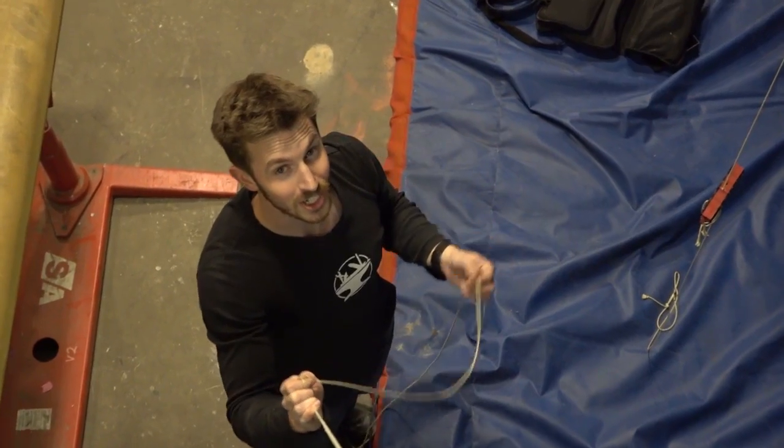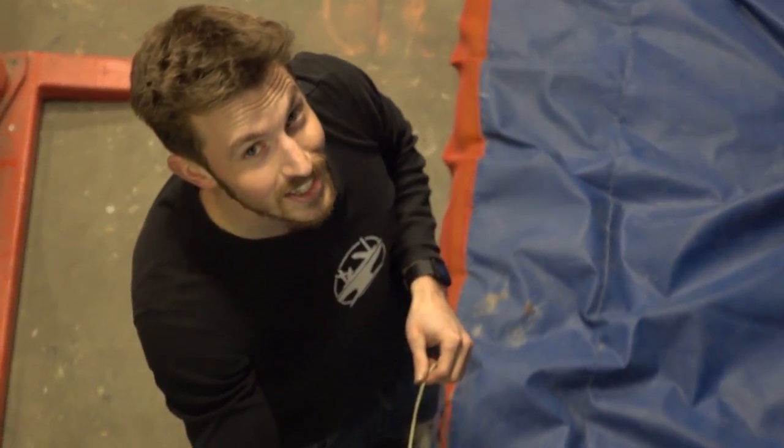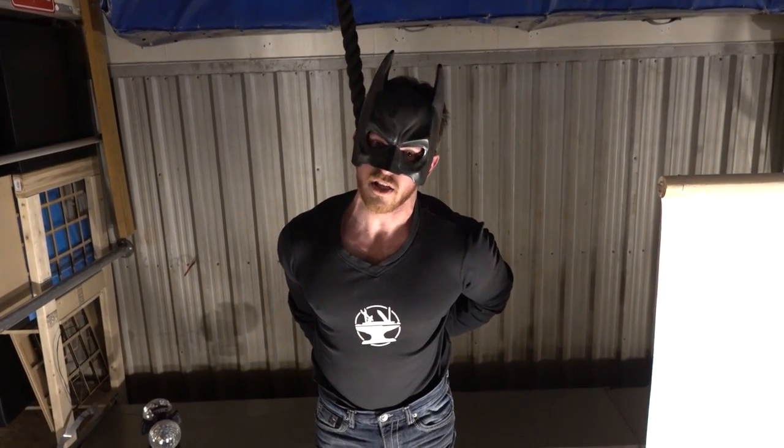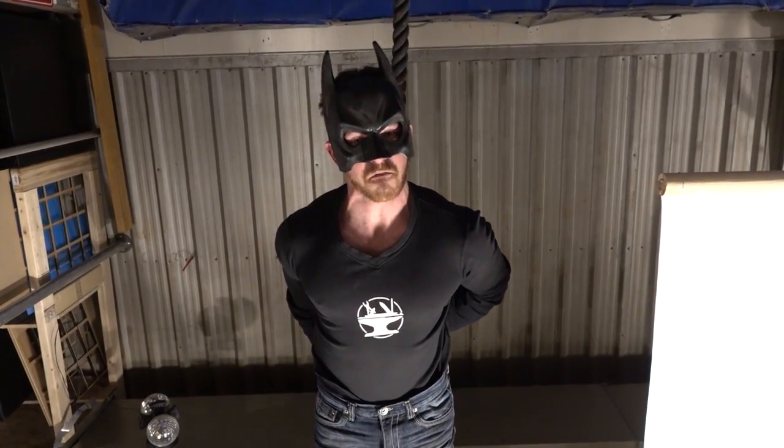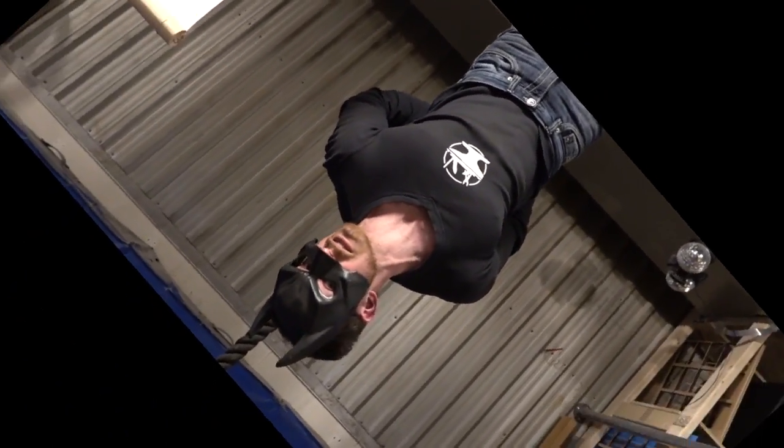Maybe that'll be another project — wink wink nudge nudge. The Batman movie's coming out this week. But you know what's better? Five days of Batman-themed videos from the Batsmith.